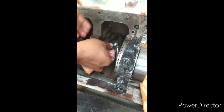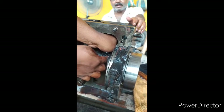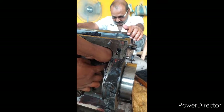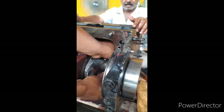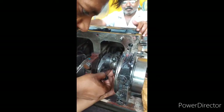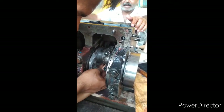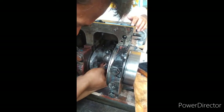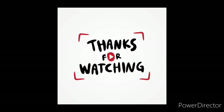Now I will show you how to fix the bearing end onto the crankshaft. Fix the bolt, which was already positioned earlier, and tighten it properly. The same procedure applies for the next piston rod as well.